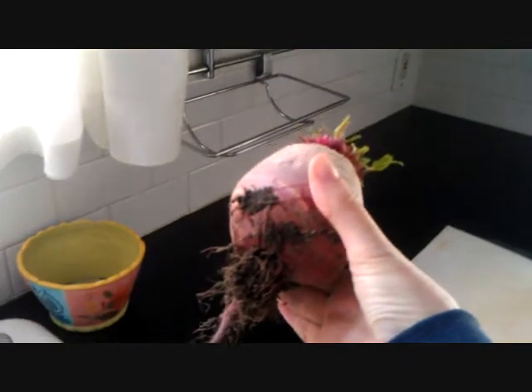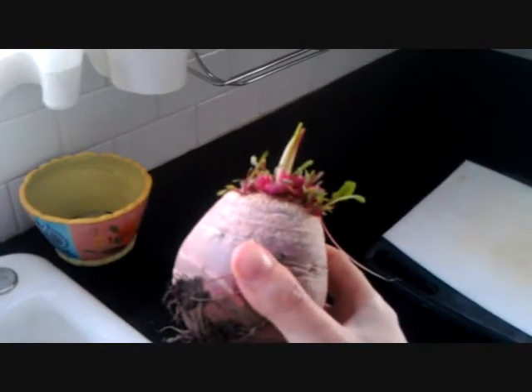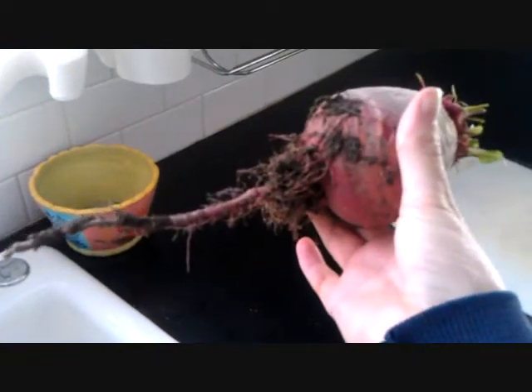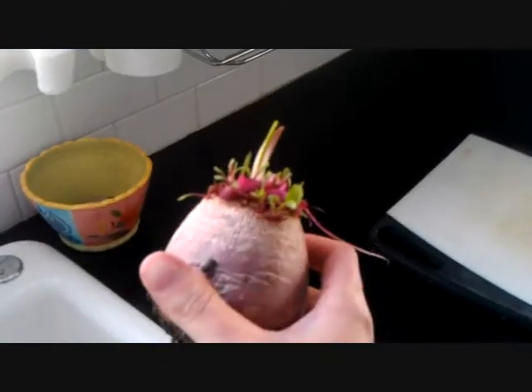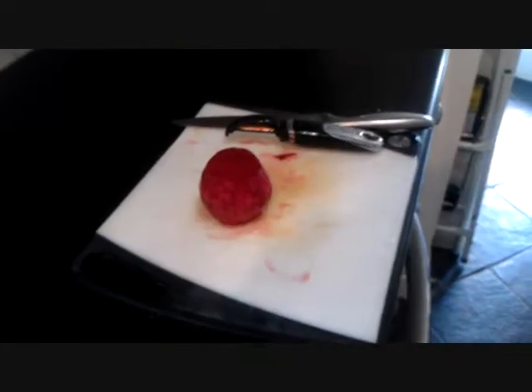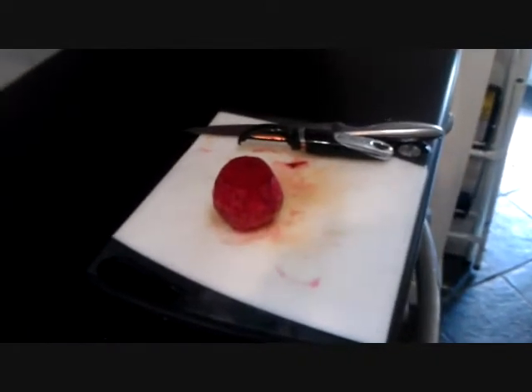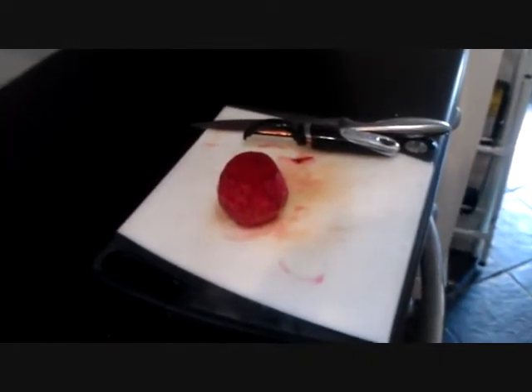All you gotta do is rinse this bad boy off, and then we're gonna peel him. I already took the green part off. You can wash and eat the leaves — it tastes kind of like spinach — but cut the root off, cut the top off, and then peel it real good. I washed the beet off, gave him a quick rinse, and now cut into it and eat it and enjoy.